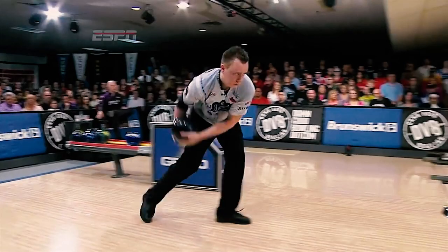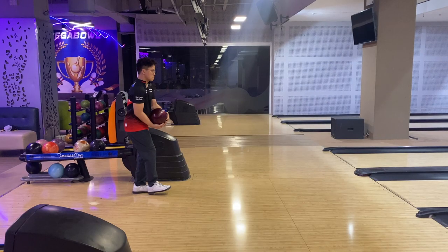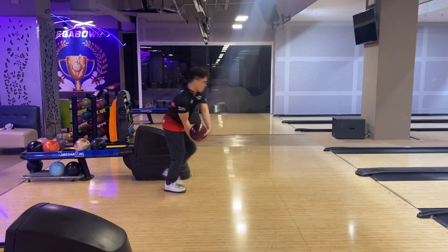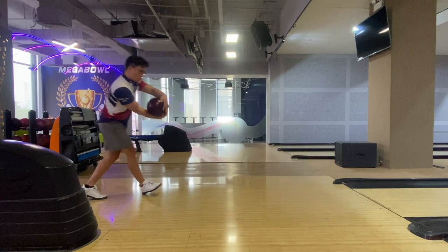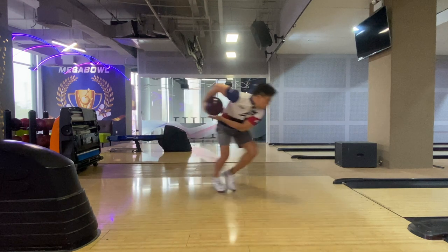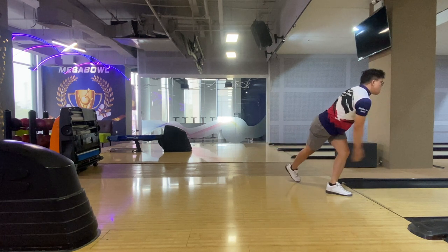This is when they start to accelerate their release. The reason late timing works for two-handed bowlers lies in their shorter arm swing. When the arm swing is shorter, the ball tends to reach the foul line earlier than a one-handed swing. If the ball comes to the foul line before your sliding foot stops, you will lose your balance and damage your accuracy. That's why you need later timing to compensate for the short arm swing.